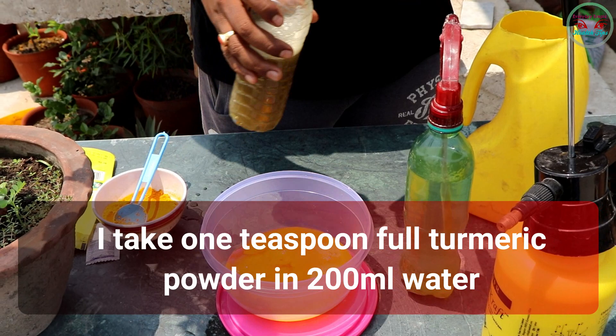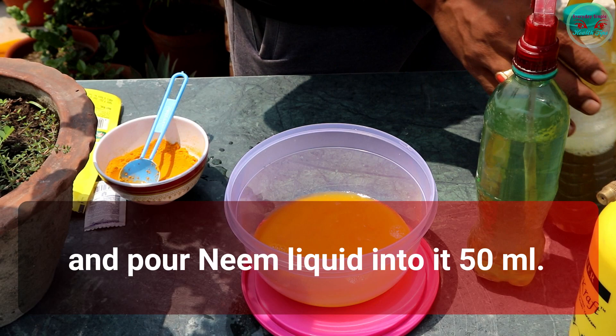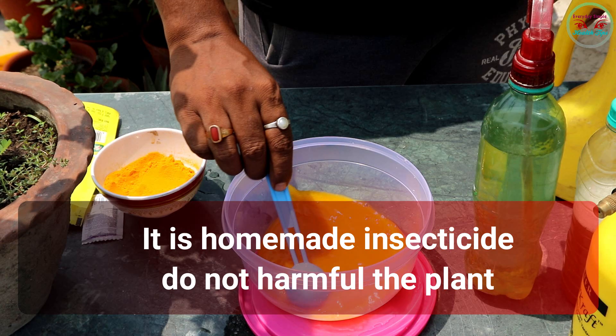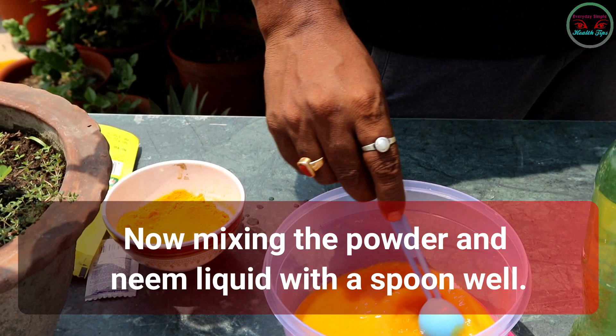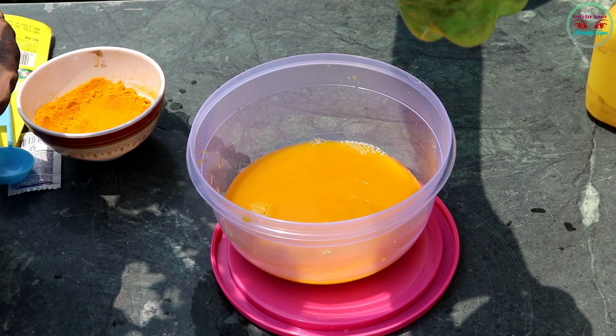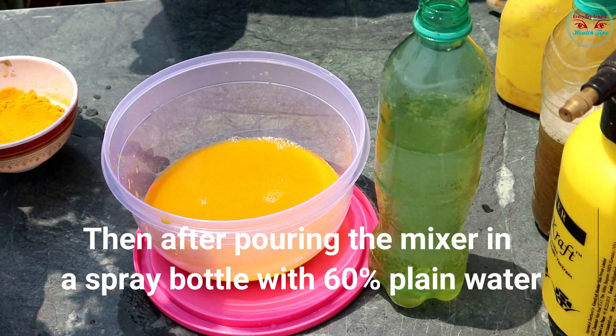I take one teaspoon of turmeric powder in 200 ml of water and pour 50 ml of neem liquid into it. This is a homemade insecticide that will not harm the plant if we use the proper percentage of turmeric and neem liquid. Now mix the powder and neem liquid with a spoon well, then put the mixture in a spray bottle with 60% plain water and shake the bottle to mix well.